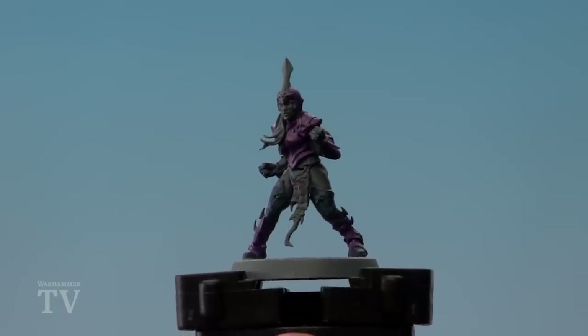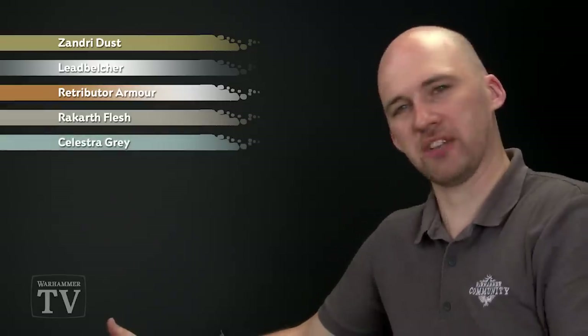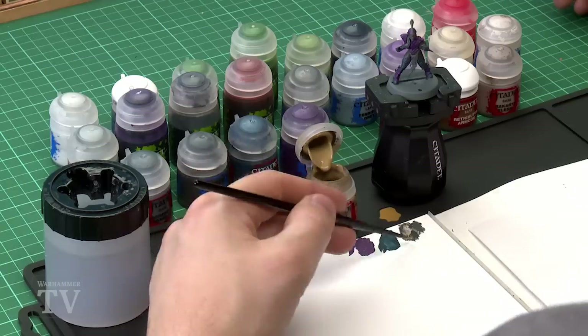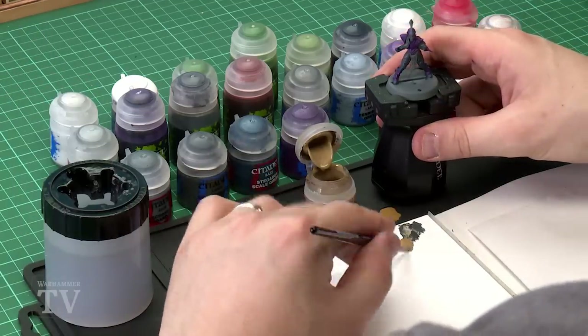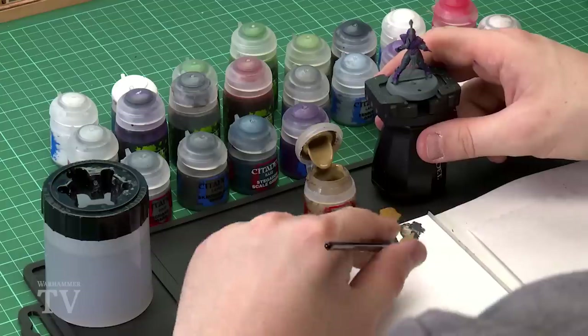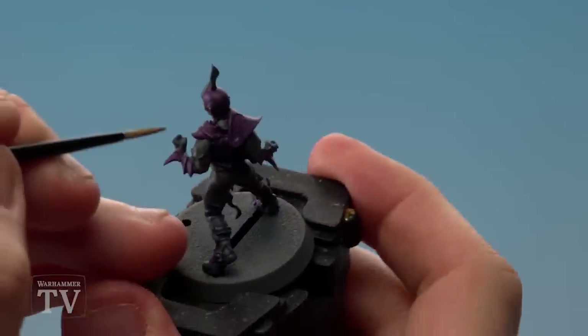With the armour now layered up, we're going to move on to blocking in some other areas on the figure. We'll paint the straps using Zandri Dust, all the metal areas using Leadbelcher, pick out any gold details using Retributor Armour, block in the skin using Rakkar Flesh, and finally paint the hair using Celestra Grey. Starting with Zandri Dust on the palette, thinned down, we'll cover all the straps across the model — on the back of the gauntlets, the armour bits on his legs, and the shoulder pad.